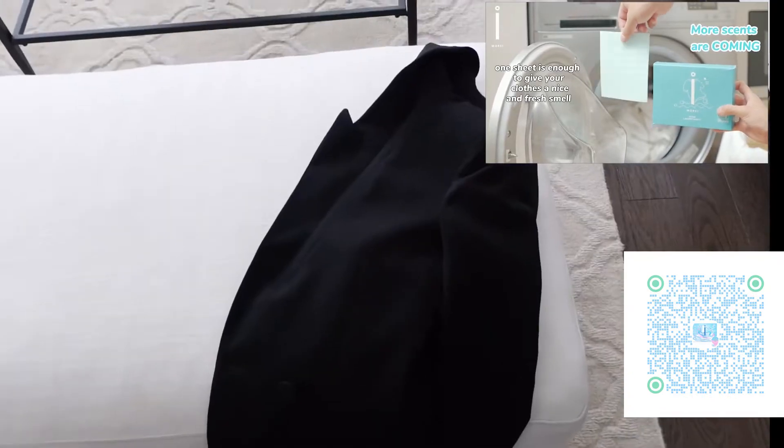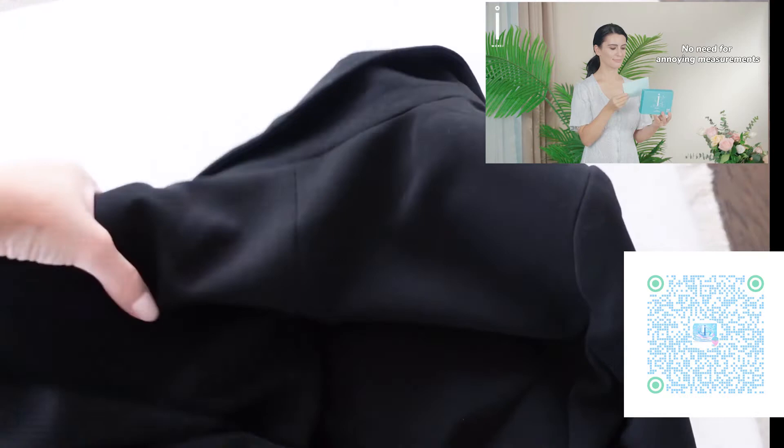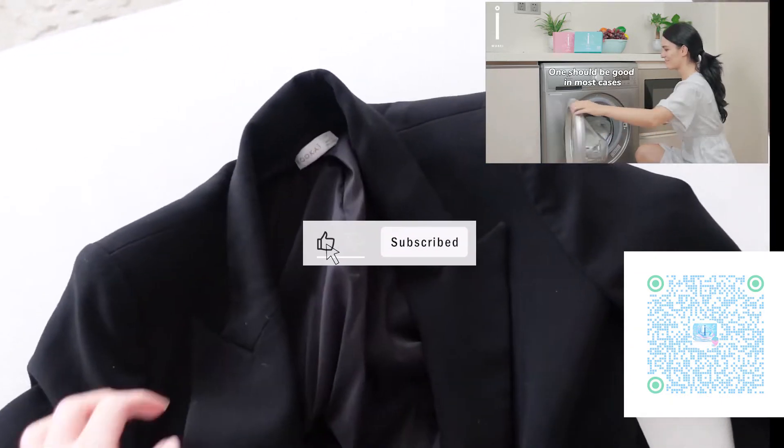One sheet is enough to give your clothes a nice and fresh smell. No need for annoying measurements — Mori Laundry Sheets are pre-cut and pre-measured. One should be good in most cases.